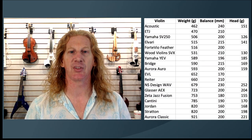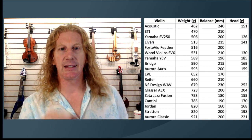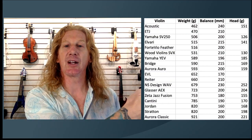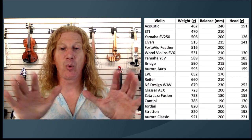My acoustic weighed 462 grams. The ETJ violin from France is the lightest violin we carry — we don't have one in stock, so Eric was kind enough to send me the data by email. It weighs about 8 grams more than my acoustic, but the balance point is 30 millimeters closer to my shoulder. And on the Yamaha SV-250 and the Elvari violin, both are heavier than my acoustic, but because the balance points are so much closer to the shoulder, the head weight on those is significantly less. I've got an Elvari violin that weighs 50 grams more than my acoustic, but the weight in your hand is actually 10 grams less.